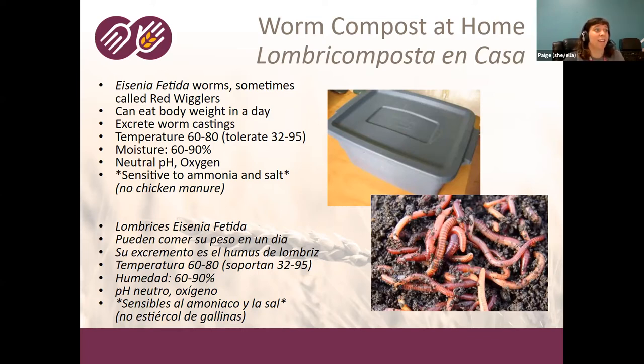These worms can eat their body weight in a day. They eat the food scraps as well as bacteria and other microorganisms eating the food scraps, then excrete worm castings. They're happiest in temperatures between 60 and 80 degrees — if you're hot or cold, they probably are too. They're cold-blooded and can't regulate their own temperature; they can tolerate between 32 and 95 degrees, but below 32 they'll freeze and die, and over 95 they'll get too hot. They breathe through their skin and require a moisture level of about 60 to 90%.